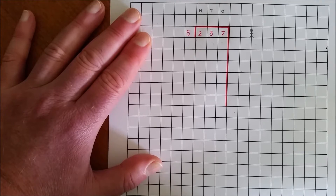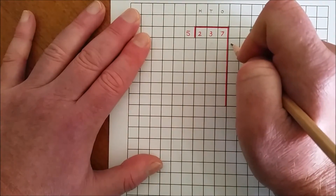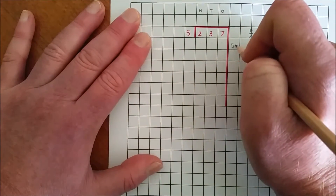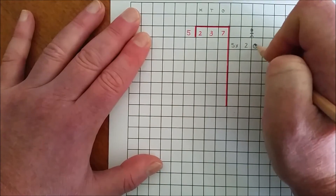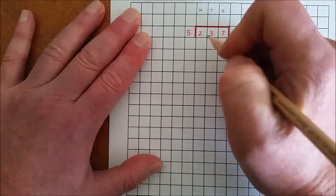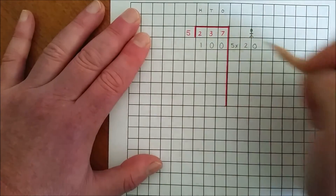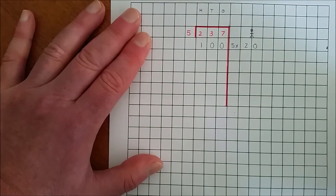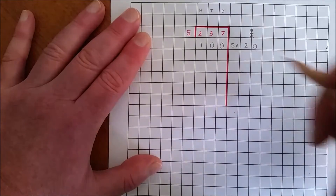So if each person gets 20 balloons, how many balloons will we have shared? 5 by 20 — 5 twenties are 100. I now need to subtract 100 from 237.